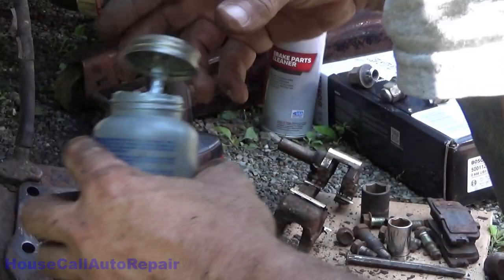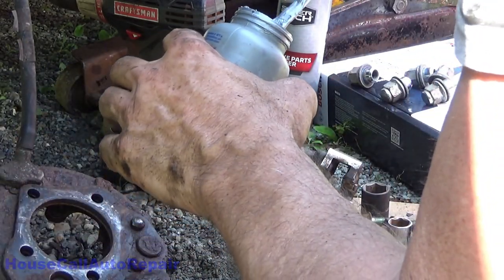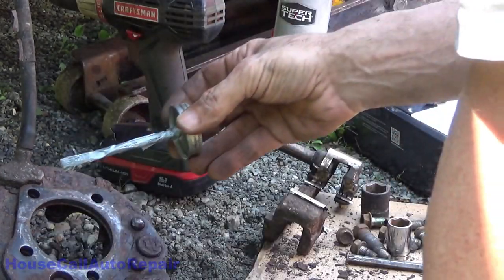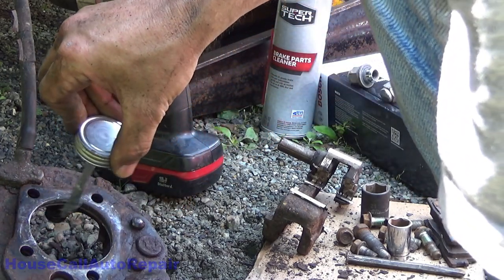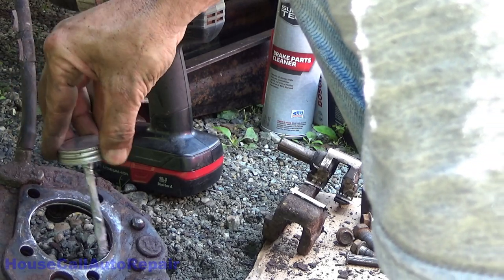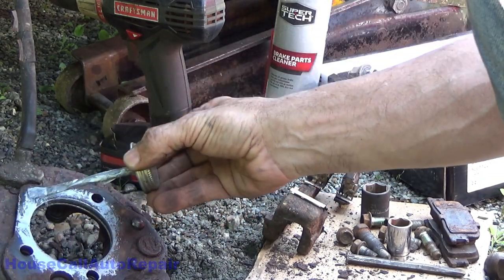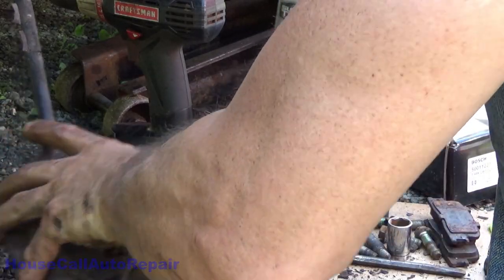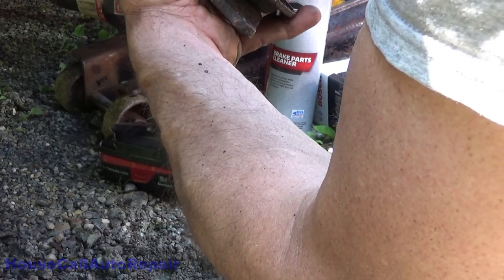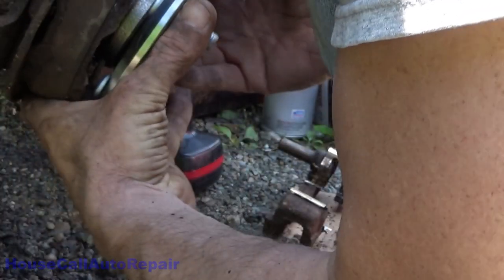All of that crust is going to build up, so we're going to clean all of this out and put a little anti-seize in there. Everything's cleaned up nicely and smooth on the inside. Let's get the anti-seize and put just a little bit around it. Now we're going to take the new wheel bearing assembly and set it in here — get it all lined up on the holes.